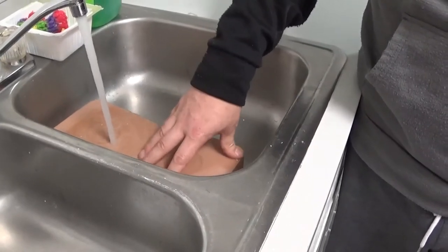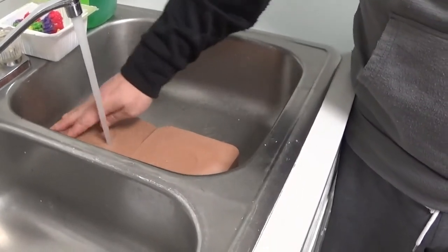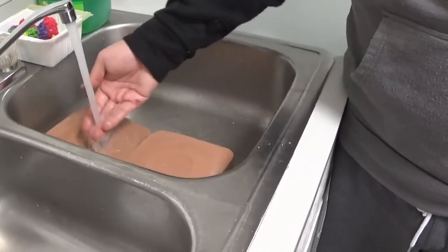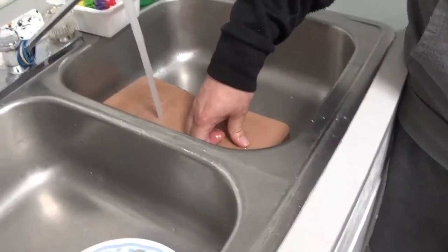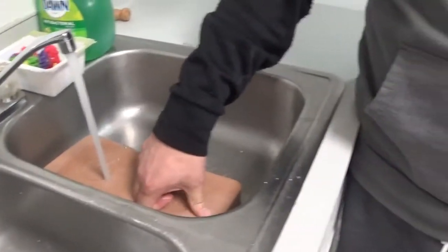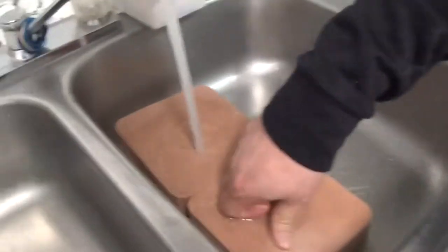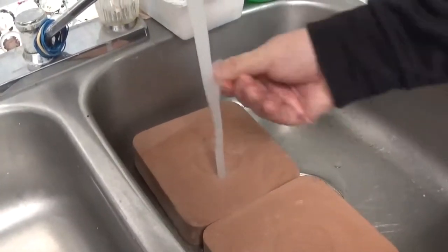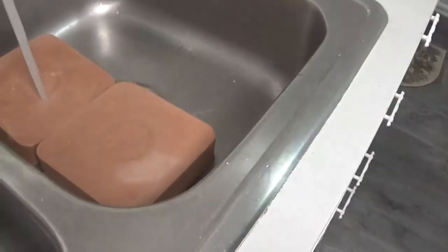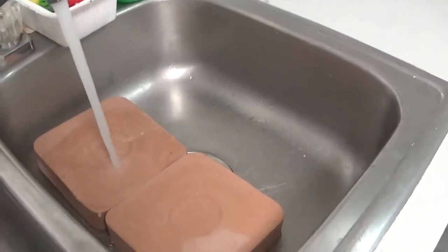Just dried-up powder clay, I believe. We'll let this soak — it didn't say how long. But if I just rub it like that, it's clay. They just dried this with clay. I think I could probably break it right now.